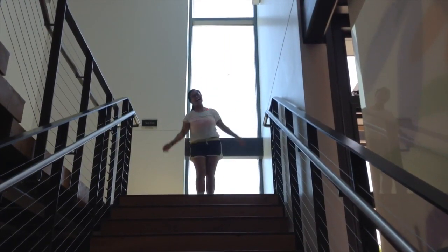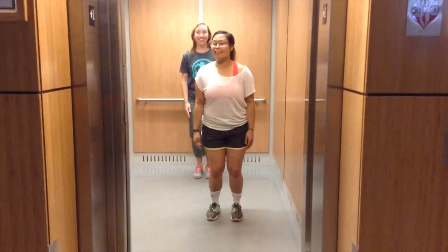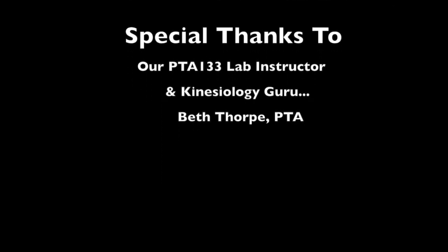Now we can do jumping jacks anywhere! Thanks, Fairy God PTA! Thanks, Fairy God PTA! See you next week!